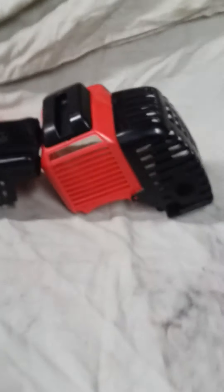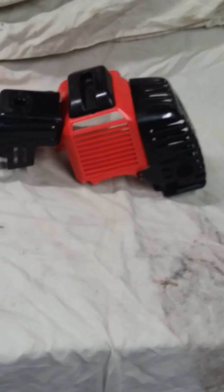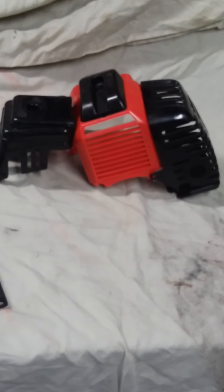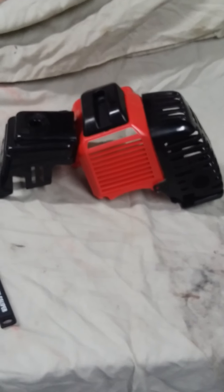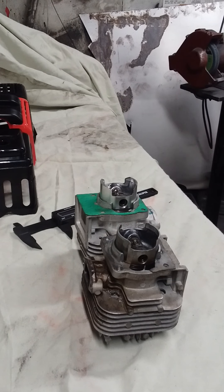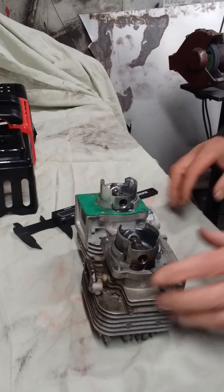This is the shroud that came off that motor, so if you're on eBay and you see one with this kind of shroud, it's pretty much the same motor, except there are a few things that are different and I'll show you them here in a second.